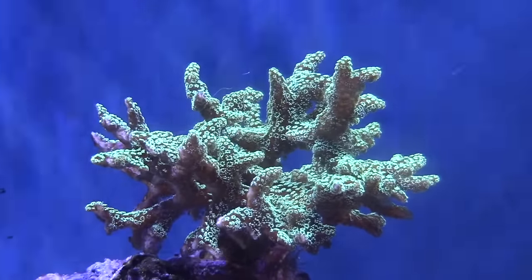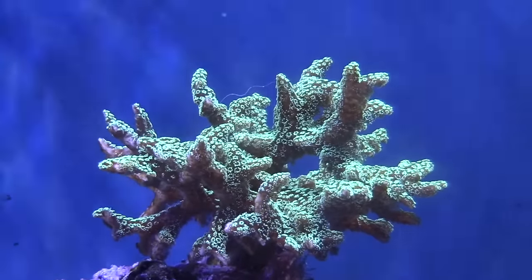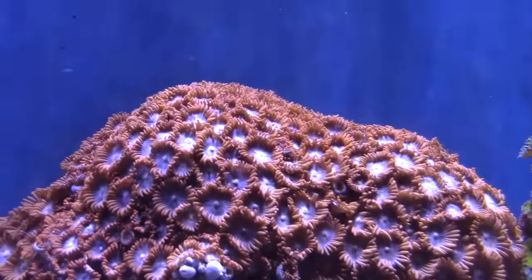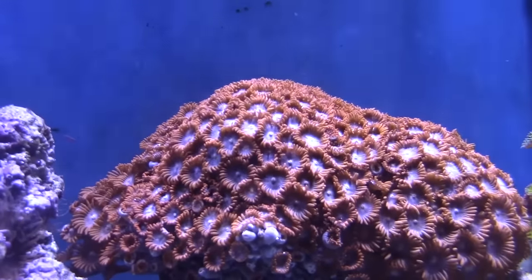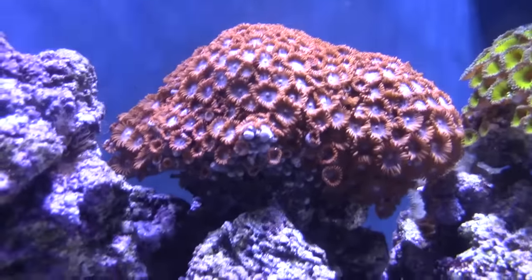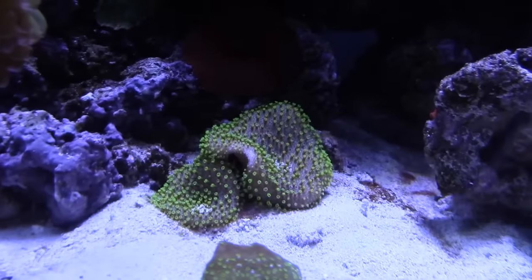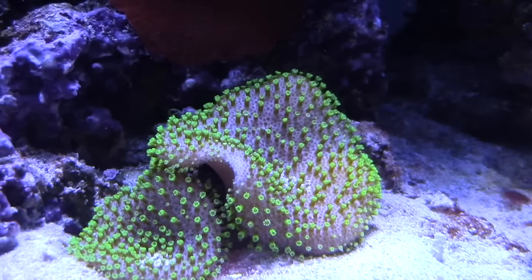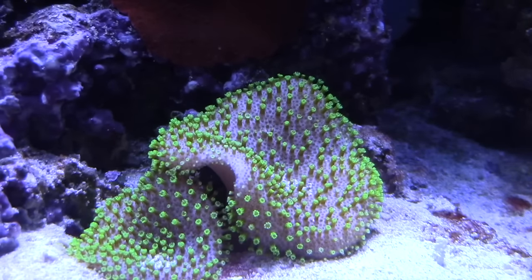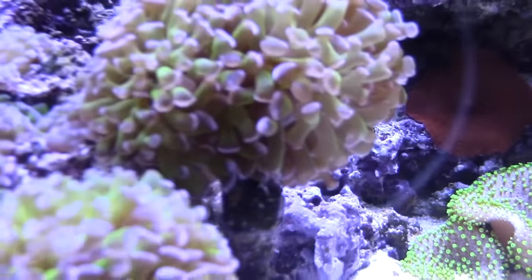I got that rock with all that red stuff — I got a big frag from you on that. I don't know how that survived everything either, but enough of them survived and now it just took off; they just keep covering it up. I need to start fragging a little bit. And those two leathers — one day my wife says 'hey, there's something down there,' and there were tiny little nubs down there. So I kept the sand away from them and here they are.